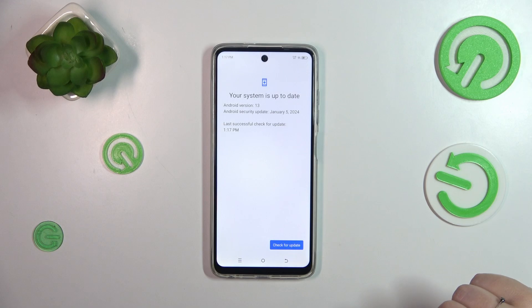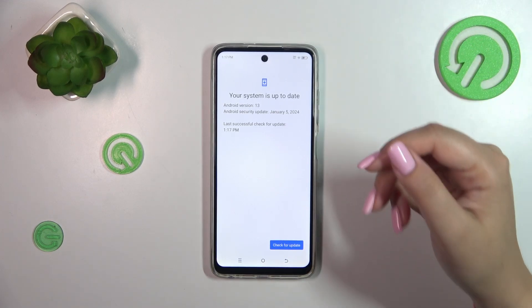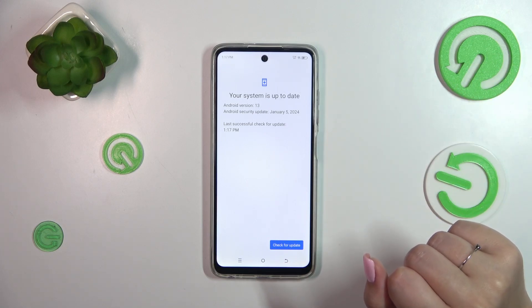The second scenario we can meet is that your device will show you information about a new update — so there's something to download. It will show you the info on what has been fixed, what has been added, what's new, and the name of the new update. From here you will be able to tap on Update or Download, and your device will apply the updates.